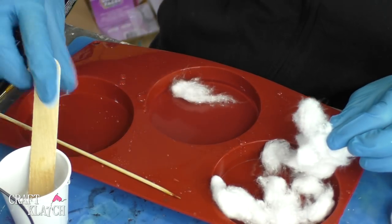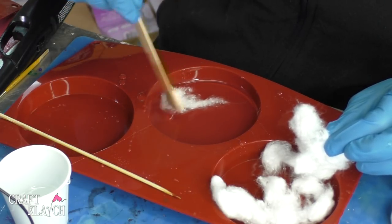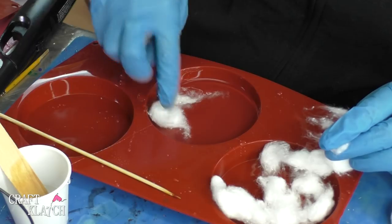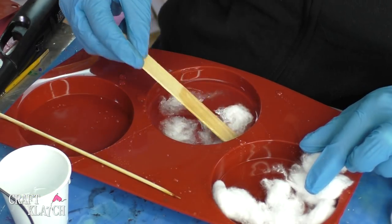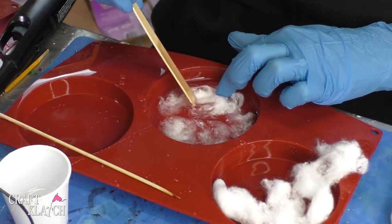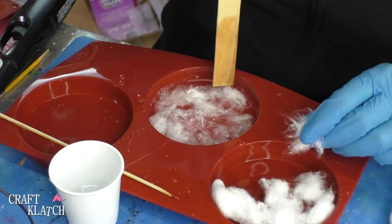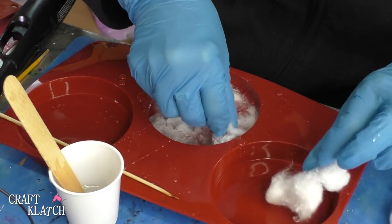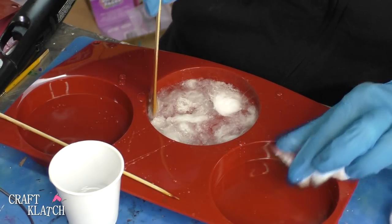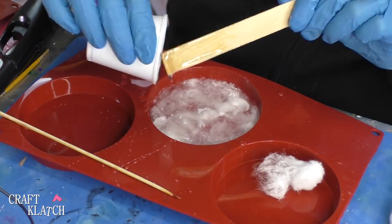I'm going to get all the fibers in there and then just start pressing it down in there. I know it's going to start absorbing some of the resin, and then I'm going to pour the rest over it and let it all soak in.